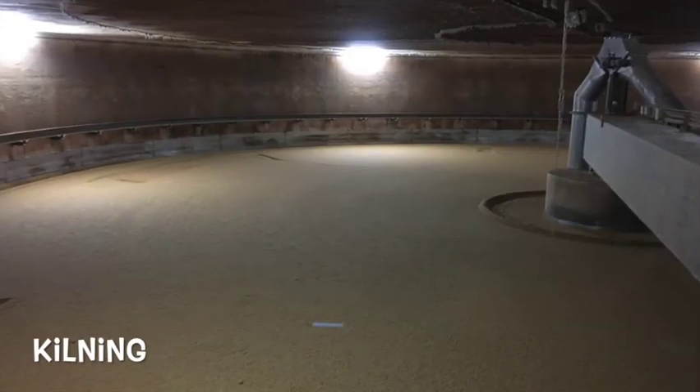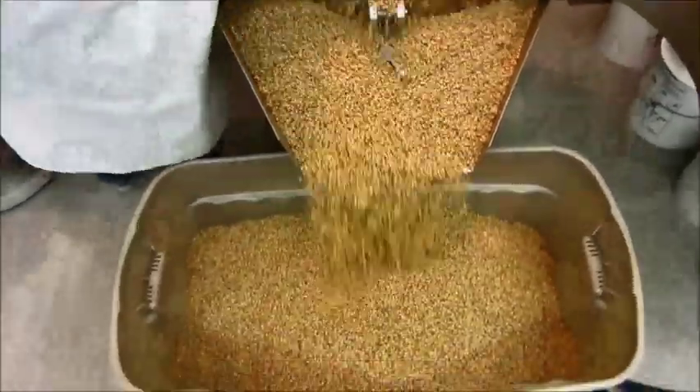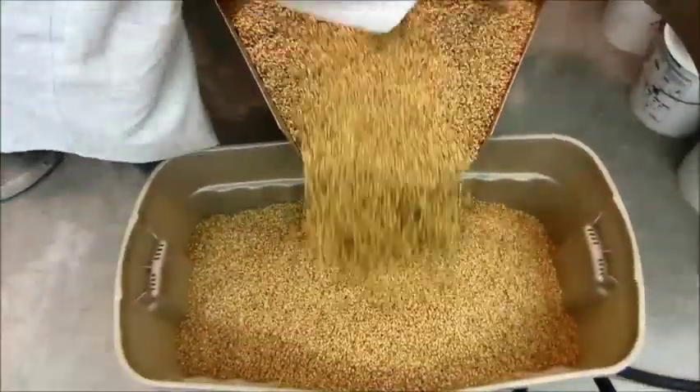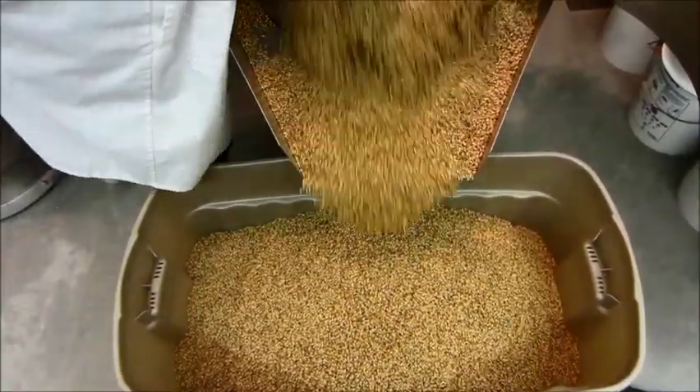The germinated barley is next dried in a kiln to stop the germination process and preserve the enzymes. Kilning involves applying heat to the malted barley to remove excess moisture and develop desired flavors and colors.